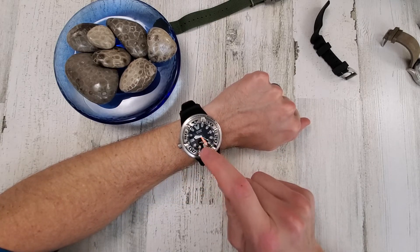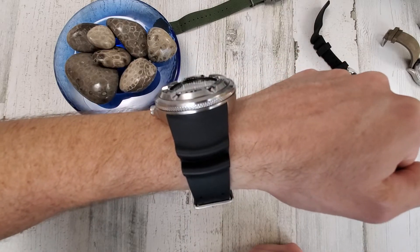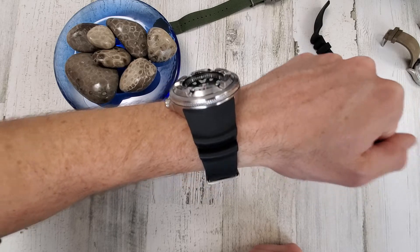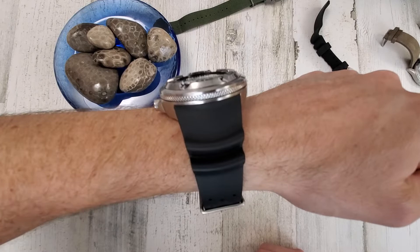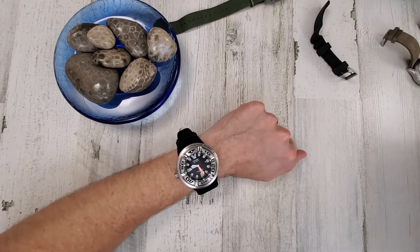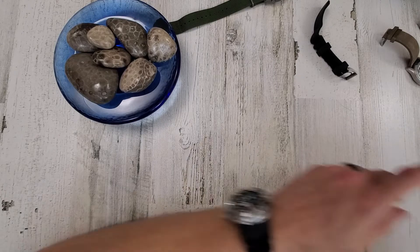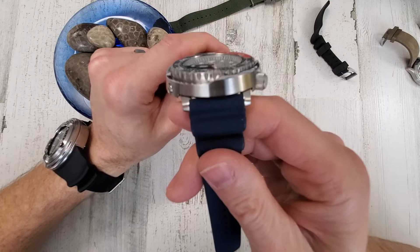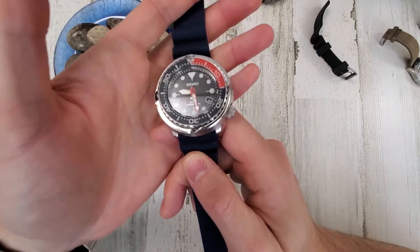This bezel does add to the thickness — probably another three or four millimeters. It will definitely protect the crystal. The Ecozilla has mineral glass with AR coating and appears to have some dome to it since the dial distorts at extreme angles. The Paddy Tuna has a flat hardlex crystal; I don't believe it has AR coating, but it doesn't really need it.